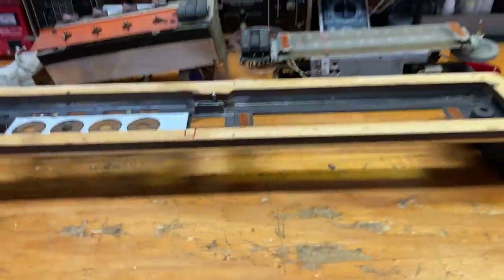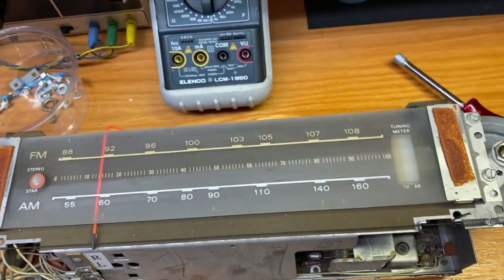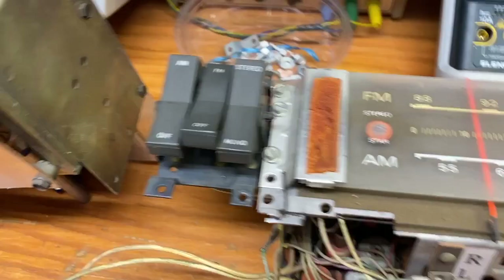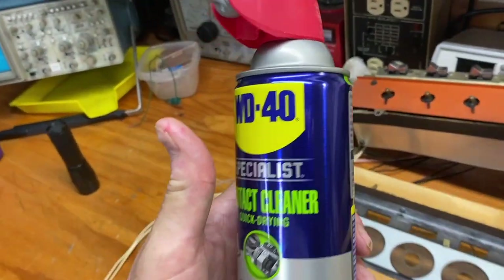We pulled those out and can now take the glass dial off — one, two, three, four screws. Give this a good clean; there's felt underneath. Be really gentle — anything abrasive will destroy it. A light brush with a paintbrush is good, then air cleaning. The pots and all the rocker switches underneath have tons of dirt. Spray them really well with WD-40 contact cleaner — it cleans out but is not as abrasive as DeOxit.